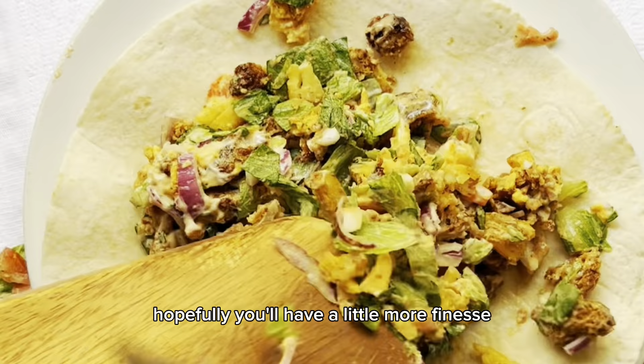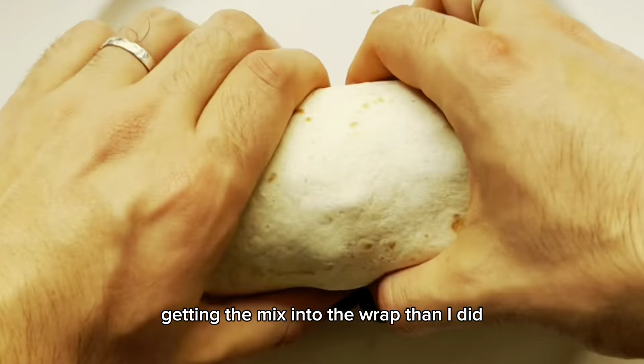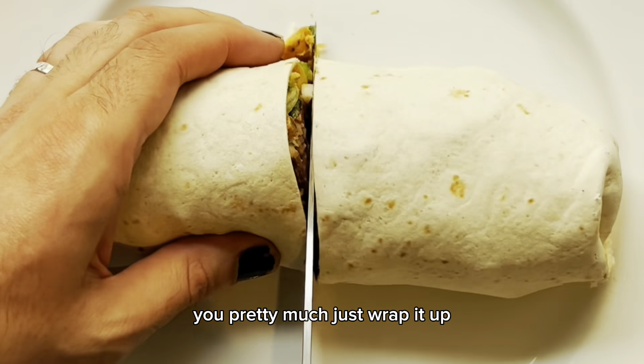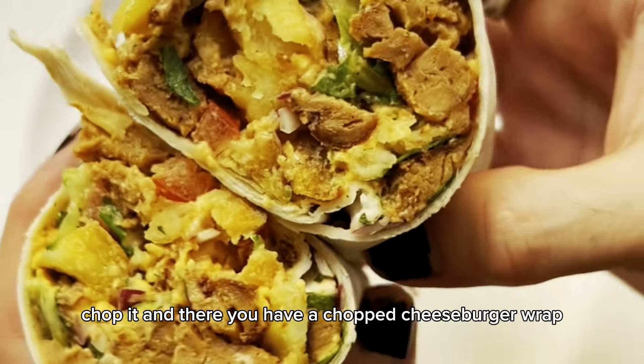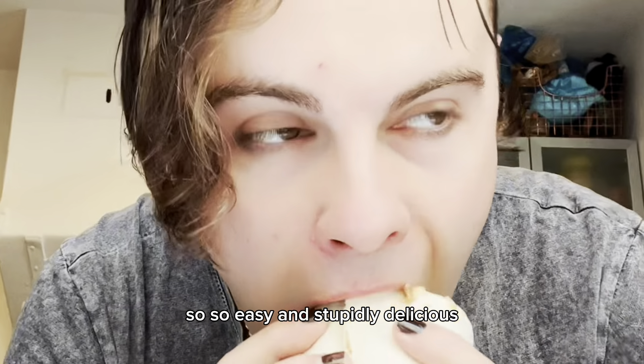Next you do a lot of chopping, and that dirty style is going to meld in there and give everything a lovely relish-like flavour. Hopefully you'll have a little more finesse at getting the mix into the wrap than I did, but that's it. You pretty much just wrap it up, chop it, and there you have a chopped cheeseburger wrap. So so easy and stupidly delicious.